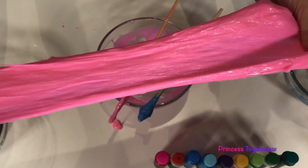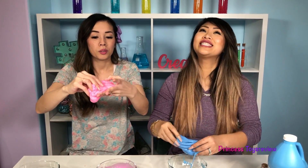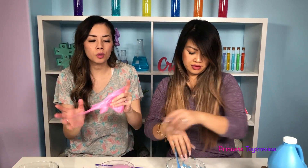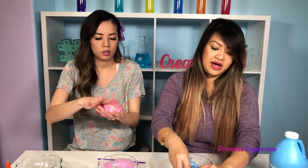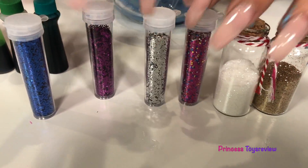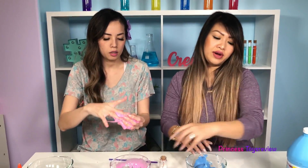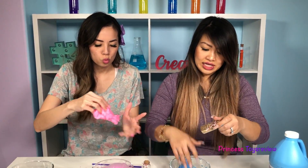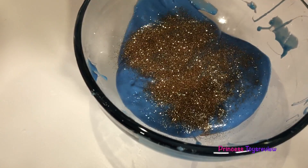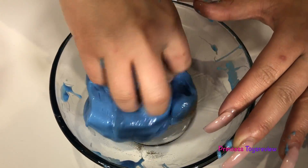We got ours to a good consistency — it's like slime, doesn't stick as much to my fingers. Before we make a balloon, we give it some glitter! Here we have our glitter options: gold, a white mix of colors, silver, purple, and blue. What are you gonna go with? I think I'm gonna go with the white. Here you go. And I'm gonna go with the gold — it's like fairy dust. Let's pour this in here. Looks so magical!